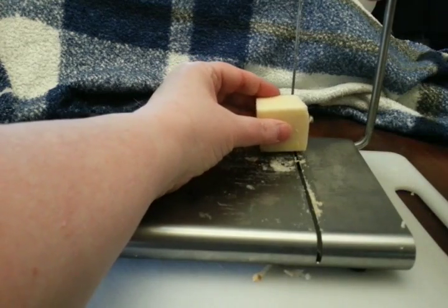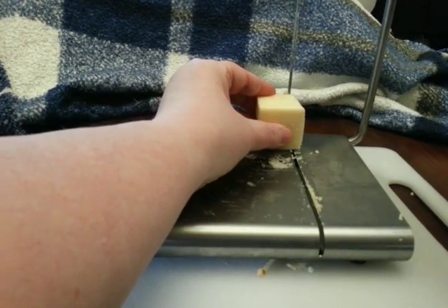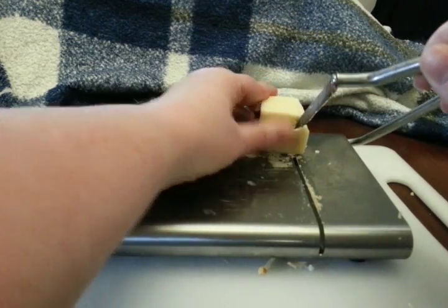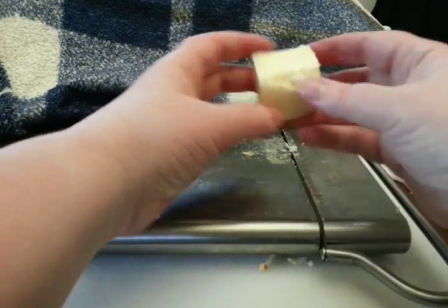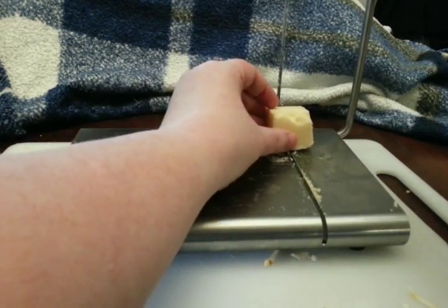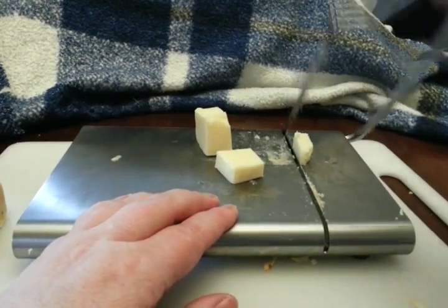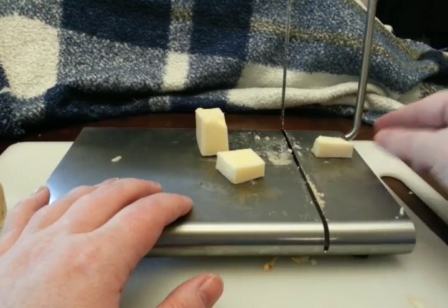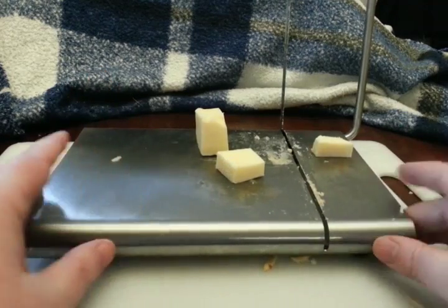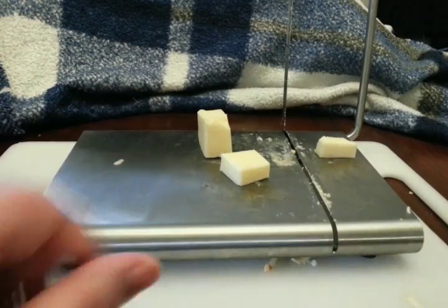It cuts good once you get used to it. You occasionally have to manipulate the blade a little to get it so it's not bowed. Overall, it's a good one. Just use it — cut it however big you want. It has plenty of room, so if you want a big chunk to cut in cubes or whatever, it works good and cleans up really nicely. I do suggest drying it once you're done, since it's stainless steel. You've seen it — it works. Got to get used to it, play around with the blade a little, and that's it.